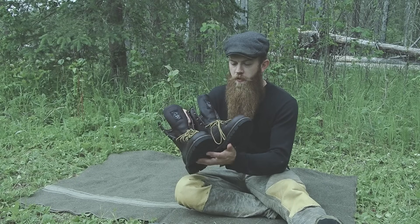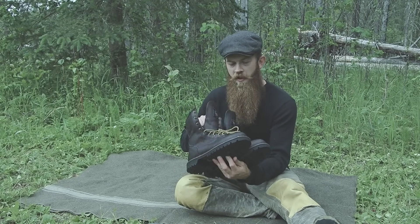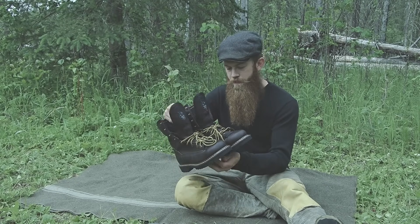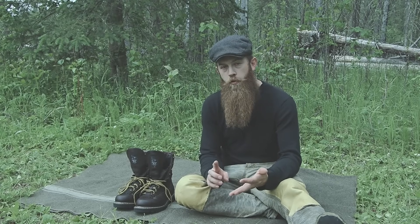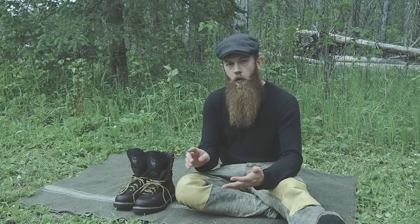So now both boots are oiled, they are looking good, and they are officially ready for field use. So far we've touched on breaking the boots in, properly cleaning the leather, and oiling the leather.